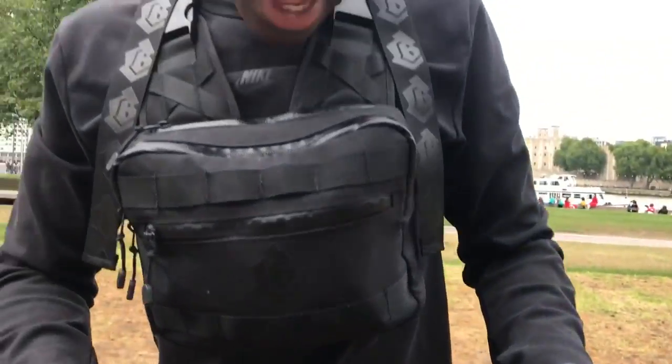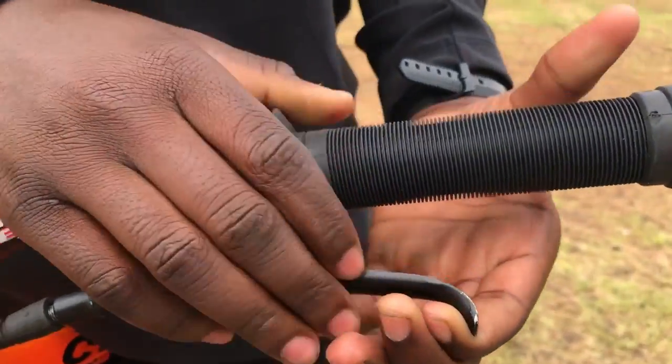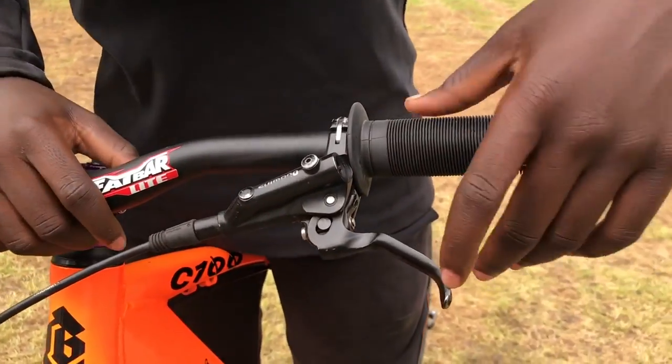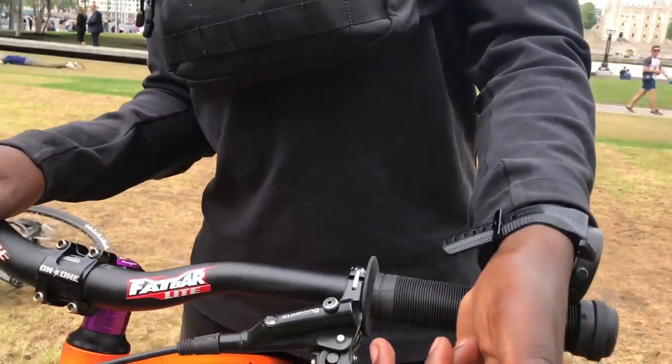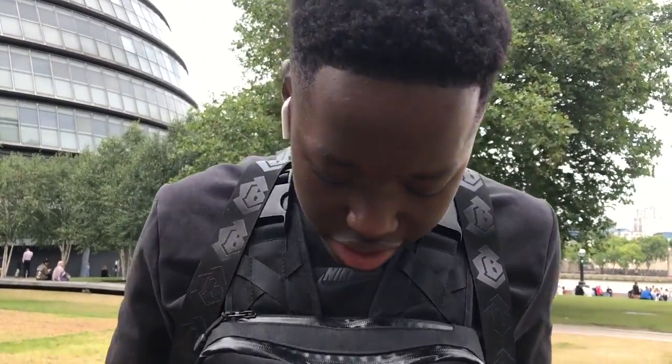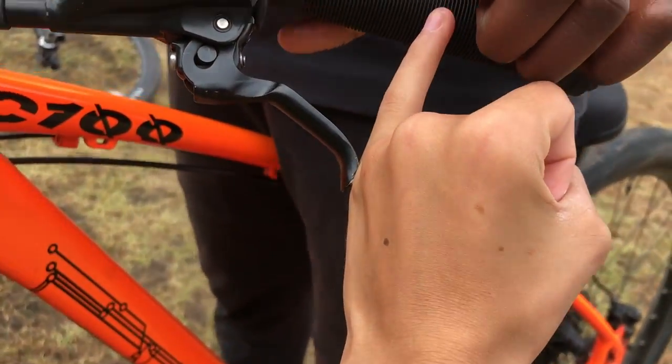The next thing is brake position. I see people with their brakes way out or way in and I'm thinking how are you wheelieing like that? I keep mine pretty much in the middle — about a pinky finger's length from the grip. Look at the space between the brake and the grip and you should know. Find what works for you based on your hand size.